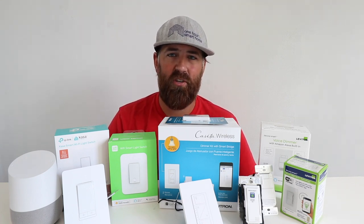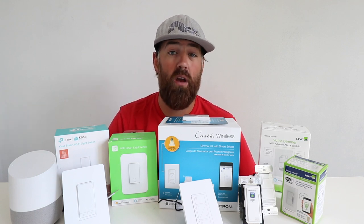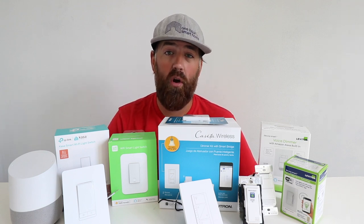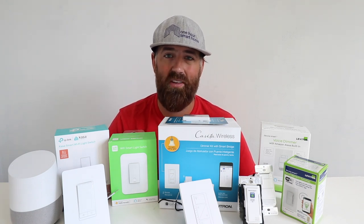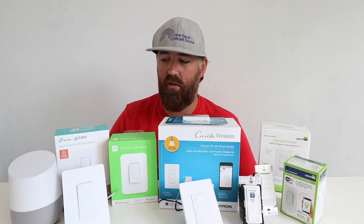Most homes built after 1980 are going to have a neutral wire in the switch box, but not all of them. If you have an older home, you still may have a neutral wire, but you really don't know until you open up that light switch. We show you what you need to know on how to identify a neutral wire, but the vast majority of newer homes will have one, so they're going to be compatible with any of these switches.